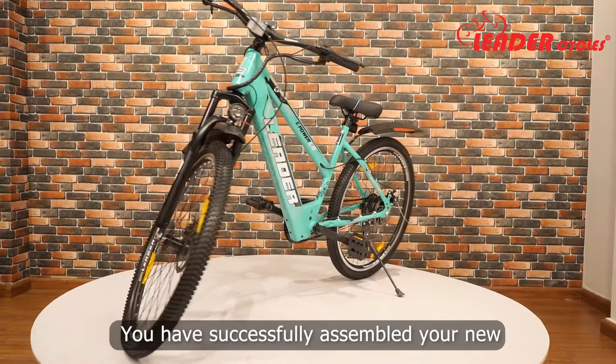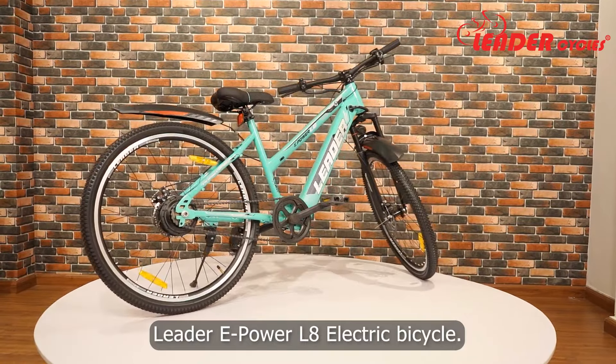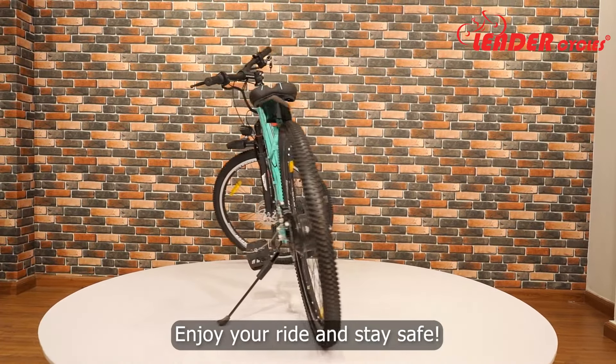Congratulations! You have successfully assembled your new Leader E-Power L8 electric bicycle. Enjoy your ride and stay safe.